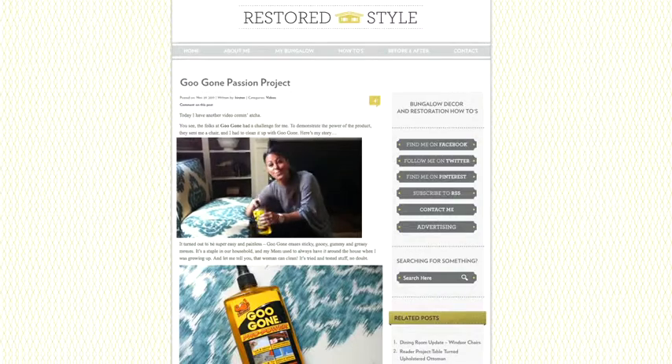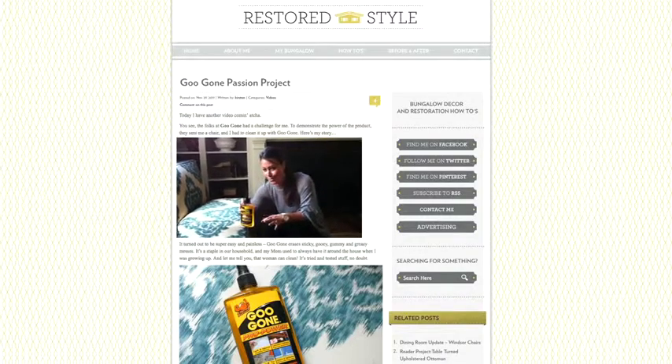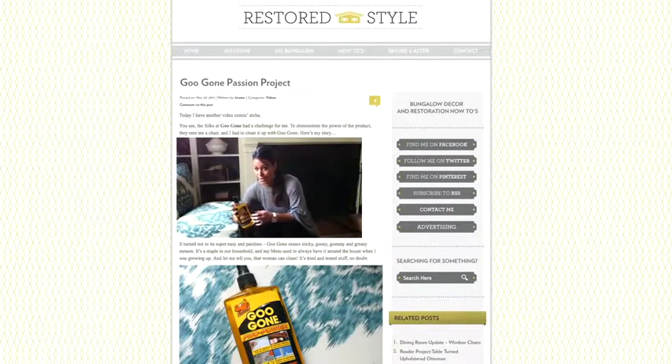Goo Gone is like my go-to product — no joke. It's great. It works on lots of different things. It's a great household product to have around.